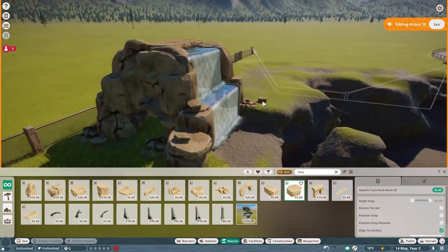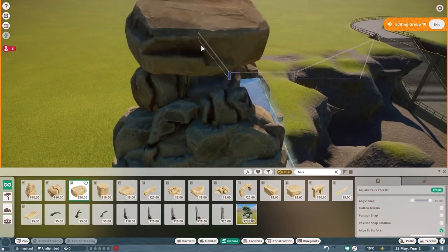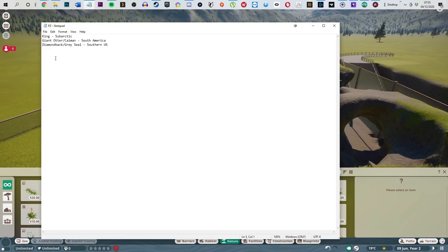I love these rocks. All I'm trying to do right now is kind of stack them around the waterfall just to make it look more like a natural formation rather than just a random blob.